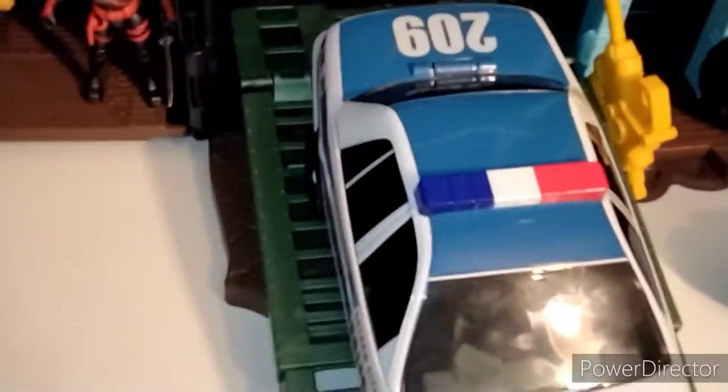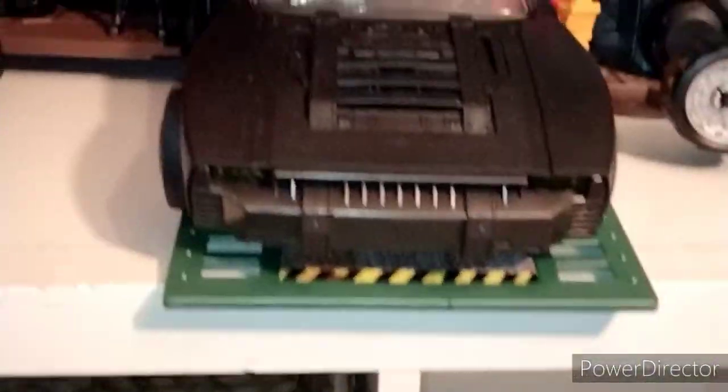The Gotham City police car from the Batman movie line can also fit on here pretty easily, and the Batmobile from the Batman movie line fits too — I absolutely love this. It's probably the one I'm going to keep on there the most. I figured the White Knight would fit, but I didn't think the movie one was going to fit, to be honest.